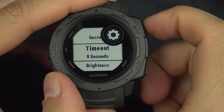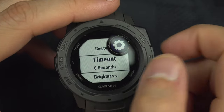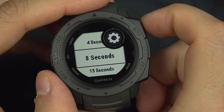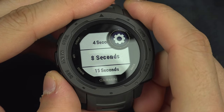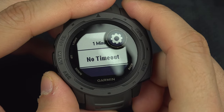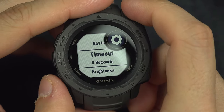Timeout is the time after you press a button or point it up for the gesture. How much time do you want the backlight to remain on? 4 seconds, 8, 15, 31 minutes, and forever? I think 8 seconds is great.